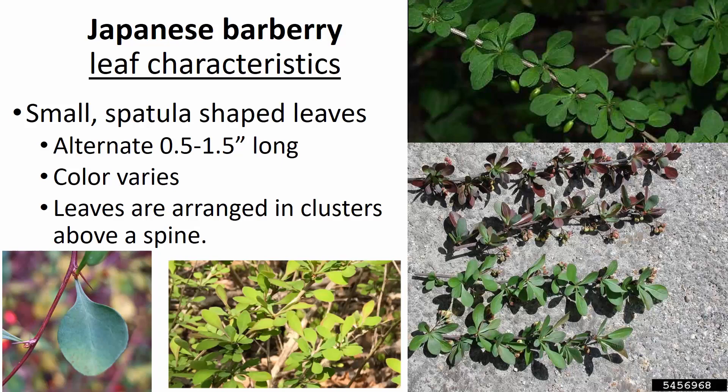The leaves are also quite unique. They're rather small and spatula-shaped, with a very narrow petiole-like appendage that broadens out into a flat leaf. They're fairly small — about a half inch — but can get up to an inch and a half long. They tend to alternate along the stem, though we often see them born in clusters at the node where the spine is attached. Leaf color can vary quite dramatically depending on the environment and genetics of the species, which can make identification challenging.